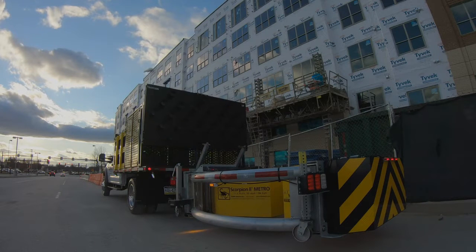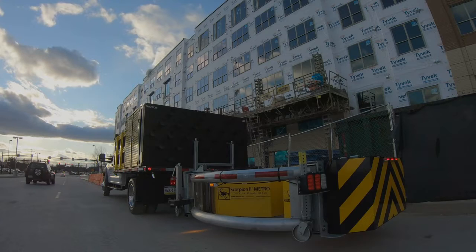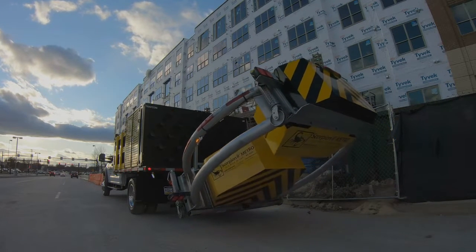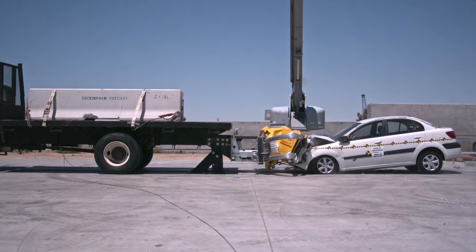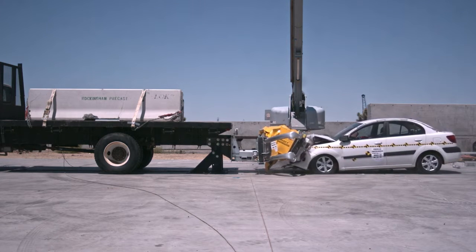Each energy-absorbing module is made of powder-coated aluminum boxes with an aluminum honeycomb core for maximum durability and longevity. The Scorpion 2 Metro modular design crushes in progressive stages, slowing the vehicle to a stop and allowing easy replacement of damaged parts.